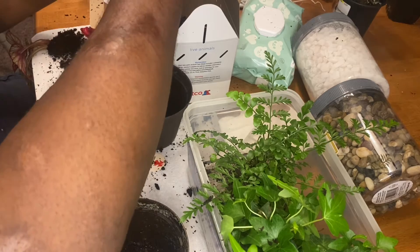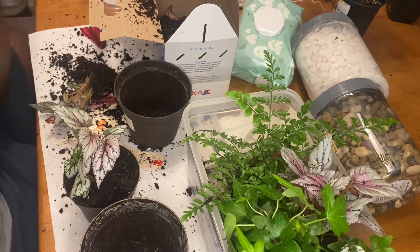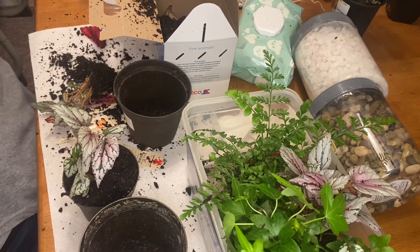I brought the camera up a little just so you all wouldn't have to be looking at my arm. After I feel like an adequate amount of dirt is shaking off, it's placed in the water.